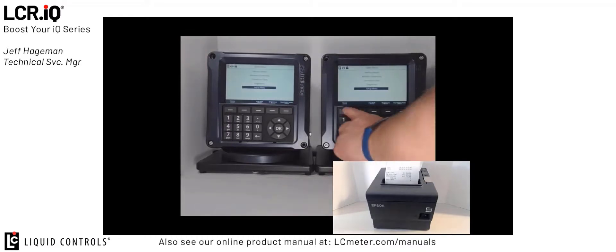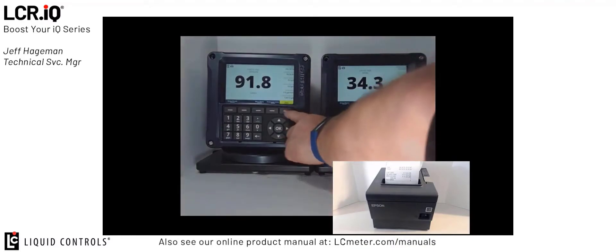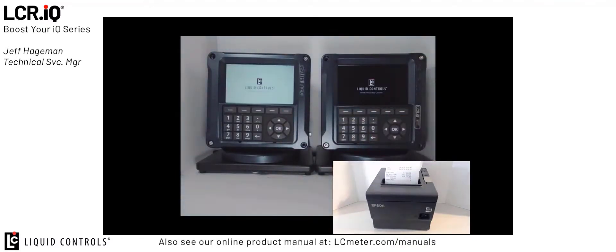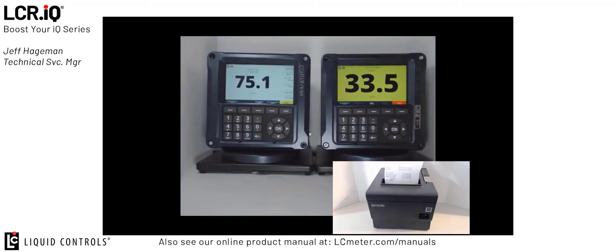So now to demonstrate this feature, I'm going to press the home button on both registers to get back to the main home screen for the delivery. You'll see I have two registers — one configured for gasoline and one configured for diesel. I'm going to do a simultaneous delivery on both registers so you can see this function in action. I'll press start on both registers and begin a delivery. You can see that both registers are currently in an active delivery. Now if I wanted to end the delivery and print the ticket on both registers, I can press end on the first one and then end on the second register, and then that register will print its ticket.